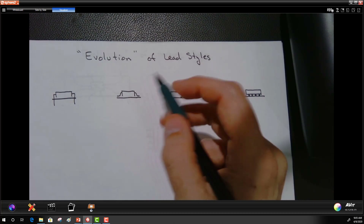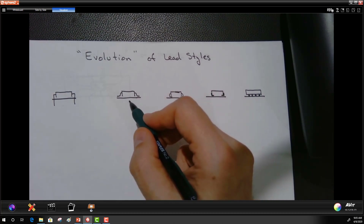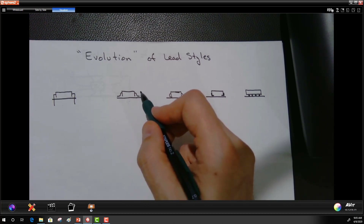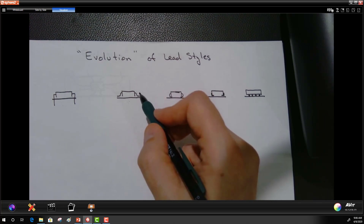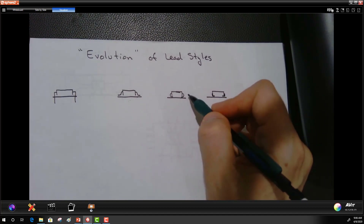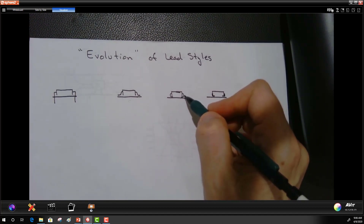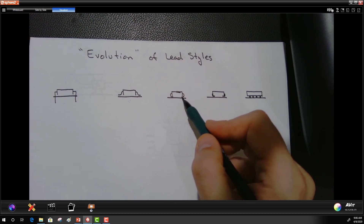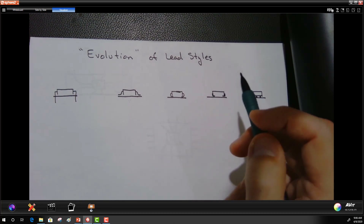The next thought was: now that we can place something on the opposite side, how about fitting components closer together on the same side? The answer was to take those leads and bend them underneath instead of out — this became the J-lead. The connection is made near the corner where the J-lead goes underneath the IC, allowing components to be spaced closer together on the same side of the board.